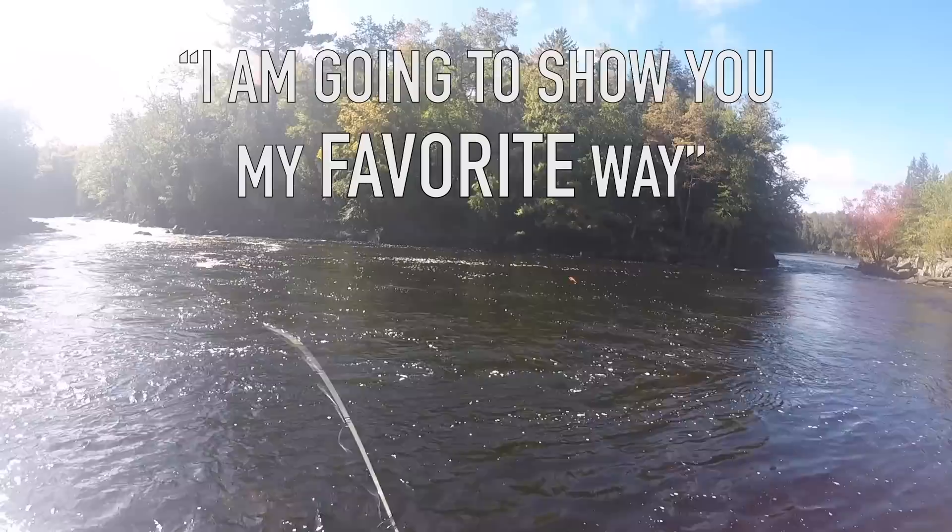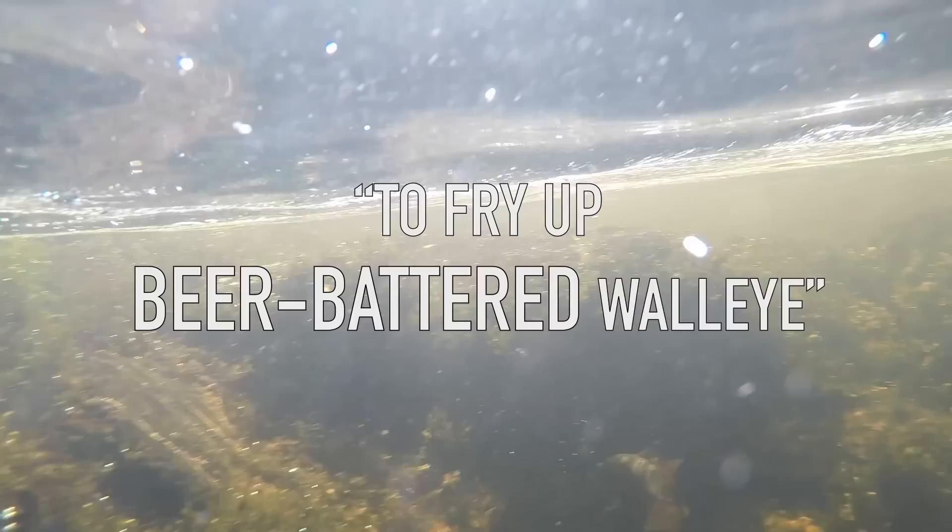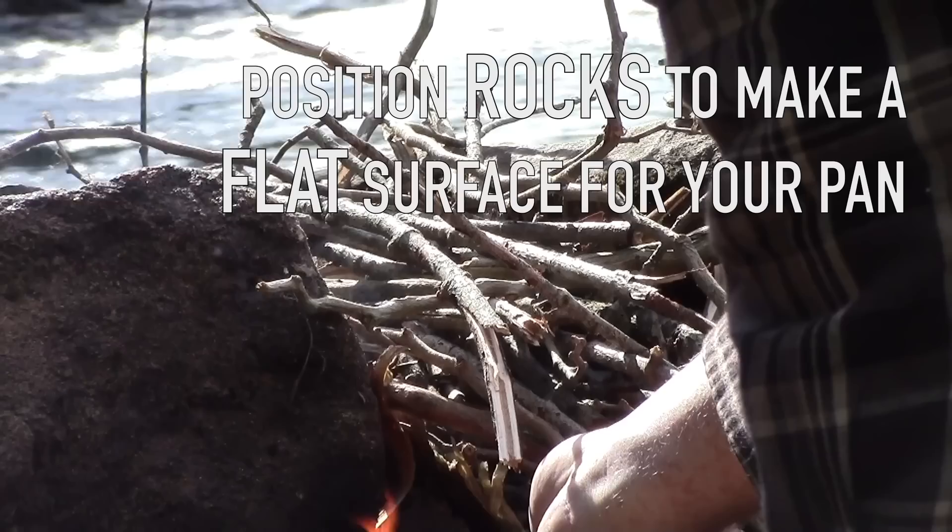I'm going to show you my favorite way to fry up beer battered walleye over the fire. First thing you're going to want to do is get your fire going. If you don't have a grill, you're going to have to move rocks around until they're in the right position to support your pan.